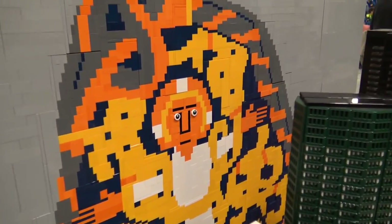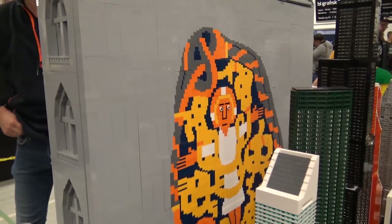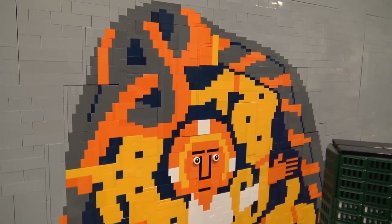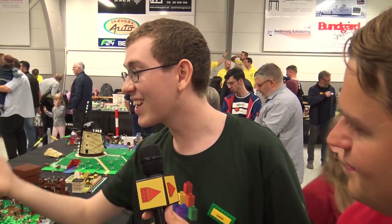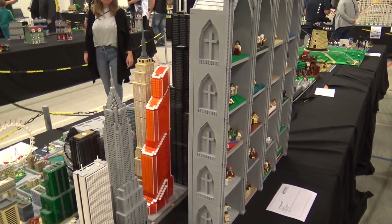On the backside of the altarpiece, I didn't want to just leave it grey, so I built a mosaic of the Jelling Stone, a famous runic stone here in Denmark. It was made around the year 965 by the Danish king Harald Bluetooth, who was the first Christian king in Denmark. It's one of the first pictures of Jesus made in Denmark. I always wanted to build it as a mosaic, and this gave me the chance. It's a bit difficult to see here at Skærbæk due to other MOCs in front, but last year I visited the Jelling Stone in person — it was really amazing.